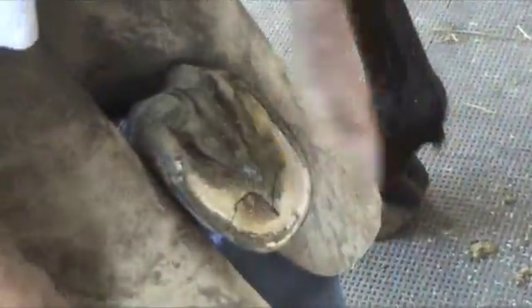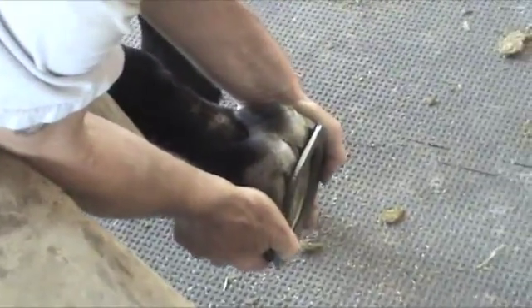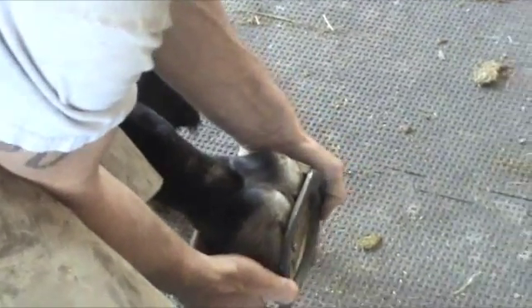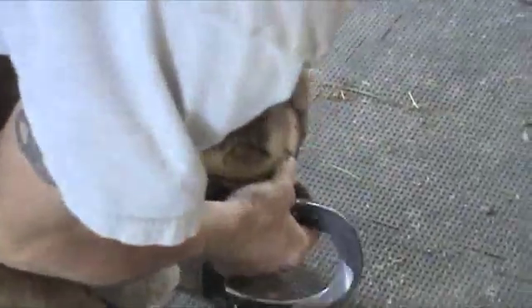I tried leveling the sole but the shoe was still rocking with full pressure on that prolapsed part of the sole.